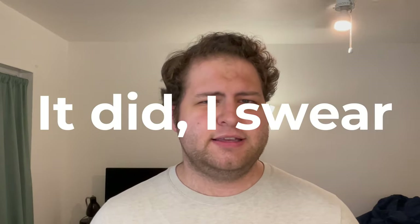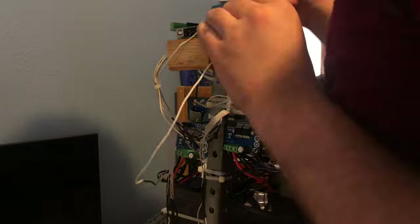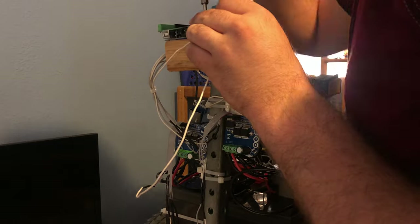I've made a prototype of this robot once before. While the first version did balance, you really didn't miss much. Last time around, everything was pretty much just zip-tied and duct-taped into place. This time around, however, I decided to go with a method of construction that was much more stable.